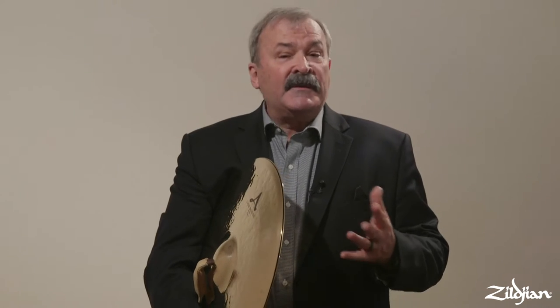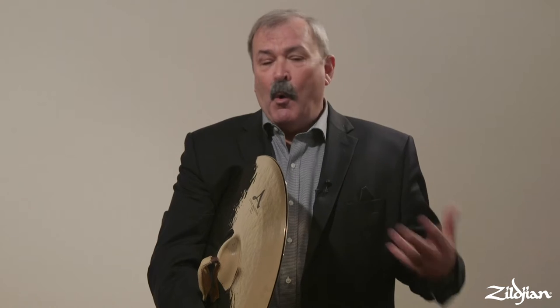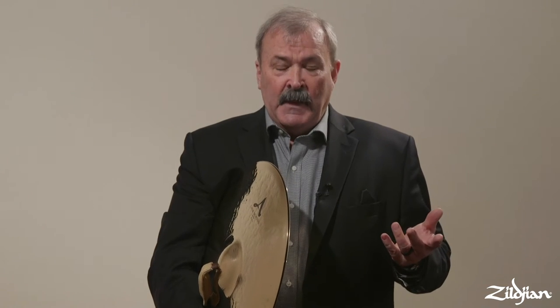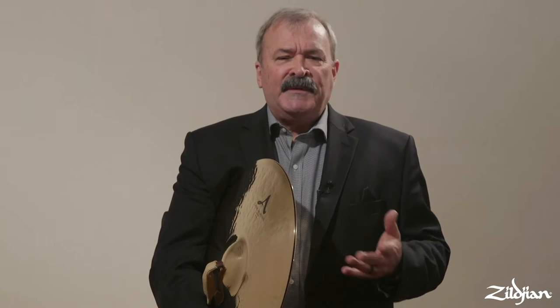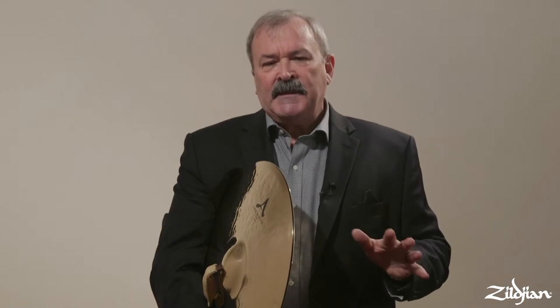In this lesson, I'll discuss the hand cymbals — the concert pair that you use in orchestra and in band. Cymbals are maybe one of the most important instruments in your ensemble because they can wipe out the efforts of every other musician, so you have to be sensitive to balance, tone quality, and how you fit into the musical role that you're going to perform in.